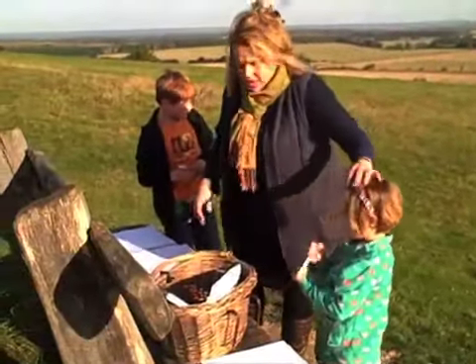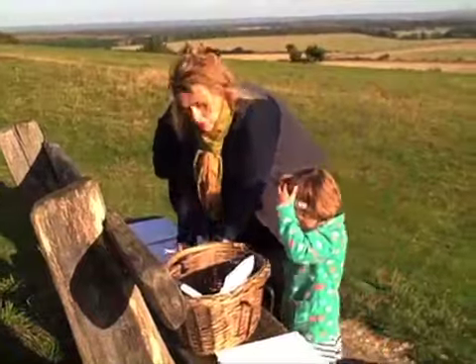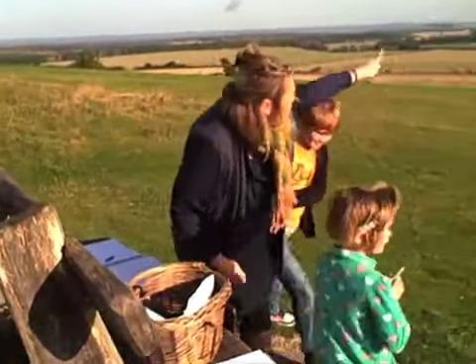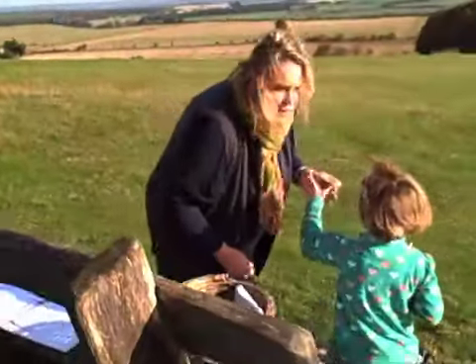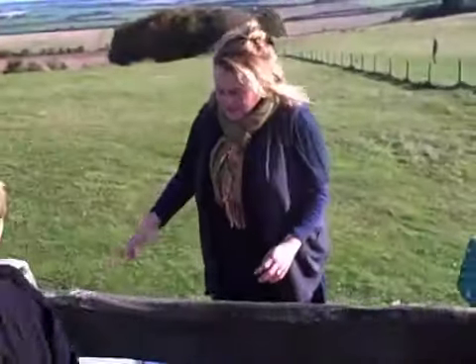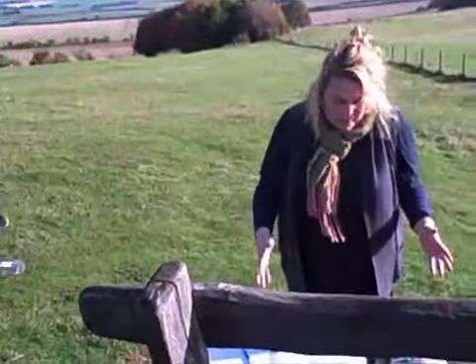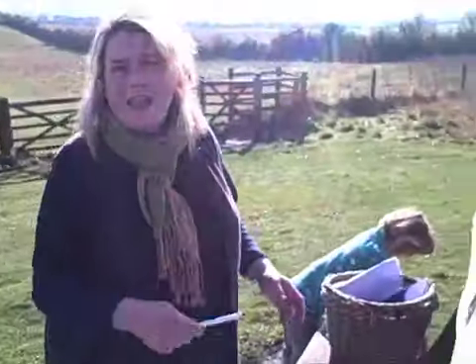Arty activities with the children — half-term. Look at all the view, Martha, remember all the hills! Basically it's just a question of giving them felt tips or giving them paper and letting them go.